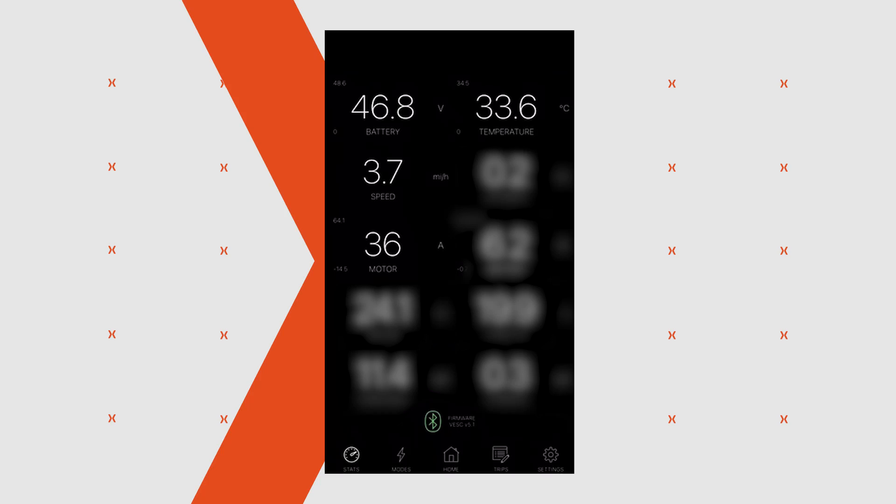That hill was effortless. The MOSFET handled it with no problems at all, running between 20 to 30 amps to get up that incline. The MOSFET temperature was really low as well — about 30 degrees. No problem at all. Let's head back to Nexperia to do the big pull test to really see what kind of power this can take.